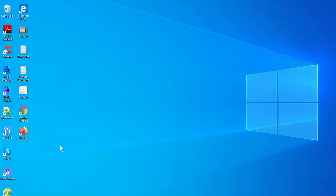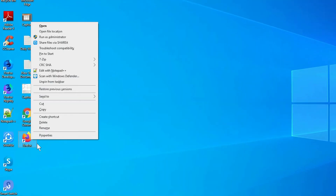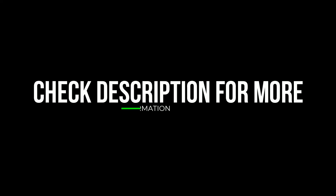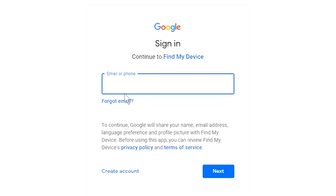Take another phone or PC and open any browser. After that, visit Google Find My Device — I will provide the link in the description. Sign in using the Google login credentials which you used on your phone.